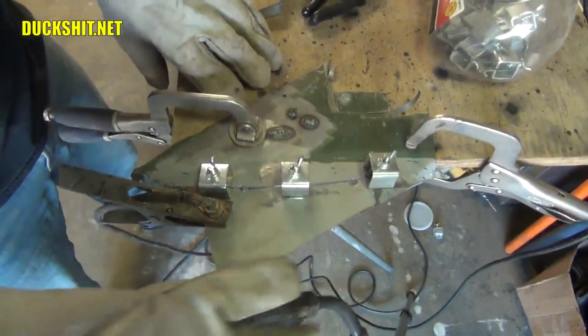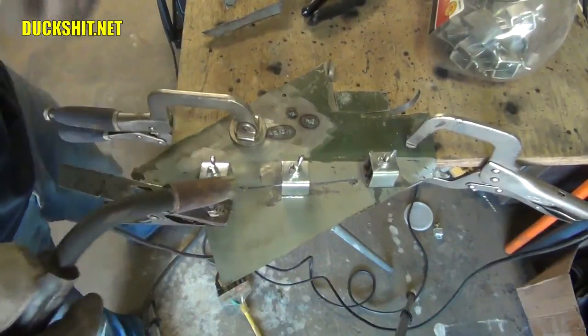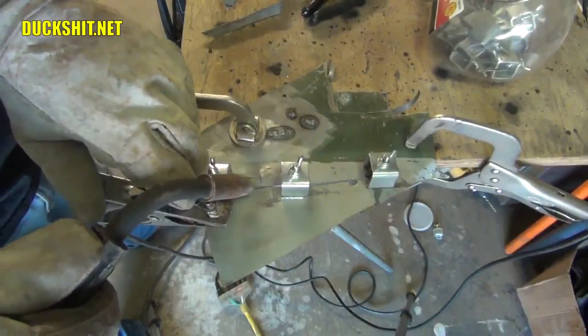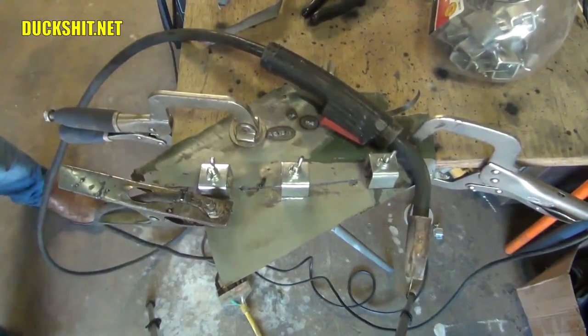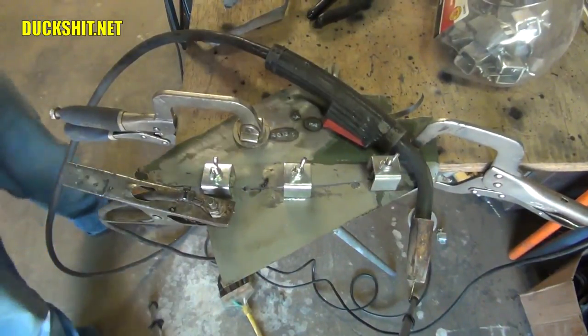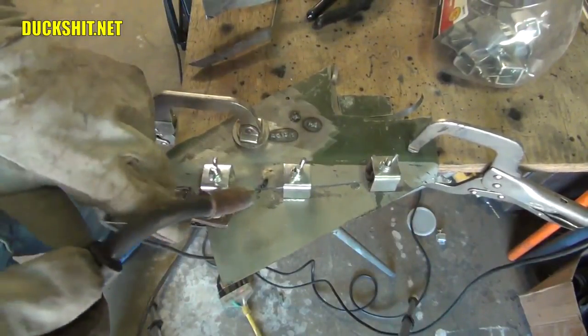We're ready to start welding between these panels. It's just a matter of getting in here, making sure our weld speed and heat are set properly, and start tacking away. My mask is not darkening like it's supposed to — okay, I think I got it. Let's try it again. Much better!